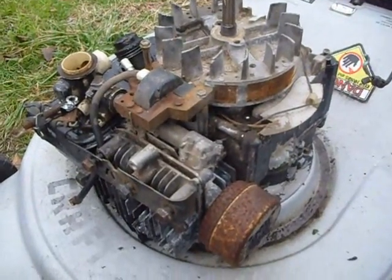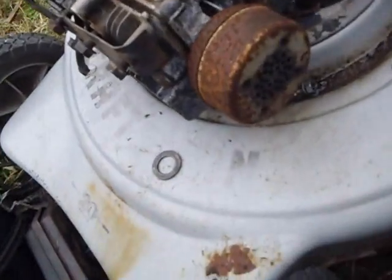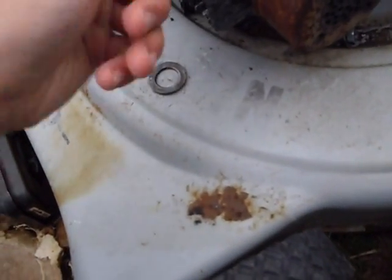You all may or may not remember this mower, the Craftsman 20-inch that never ran. Well, I'm about to pop the cylinder off and you're about to see why.